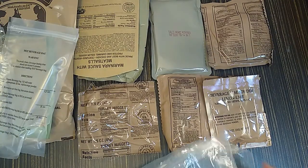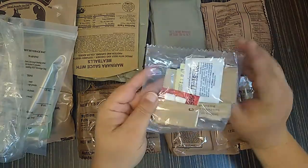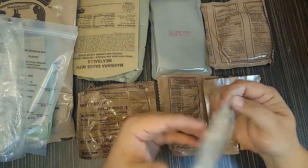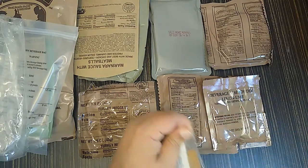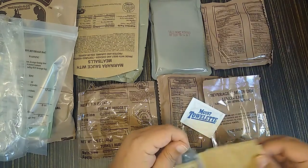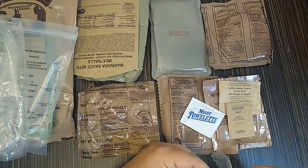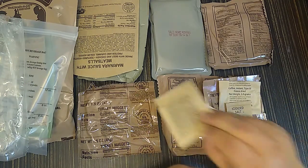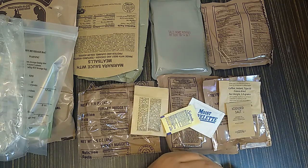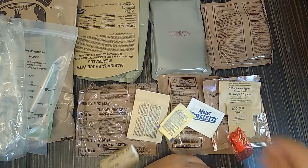All right. With all that, we've got our accessory kit, and it's a C, which means we're going to have coffee, and we're going to have Splenda, and we're going to have cream. Moist towelette. Type 3 coffee, so we've got some good stuff. We've got iodized salt, we've got creamer, the Splenda, the cinnamon gum, and the ubiquitous TP from rations.